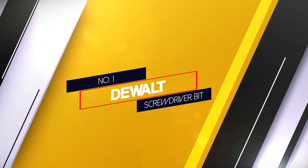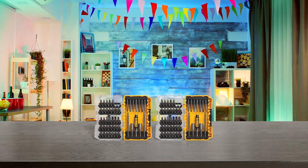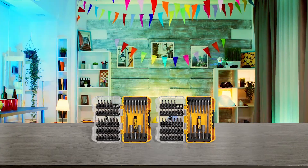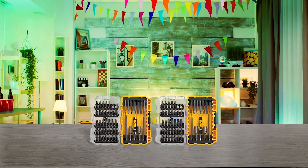Number 1 — Most popular: the DeWalt Screwdriver Bit set. DeWalt is a testament to hardware perfection. They make various hardware tools, from screwdrivers to drills and everything else, so we definitely had to include one of their products.